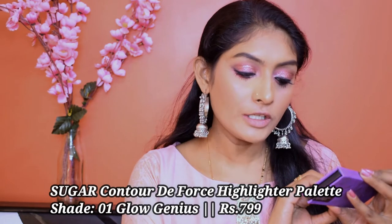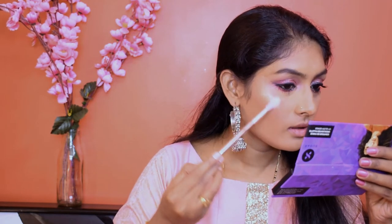Let's go for highlighter, guys. For that, I'm going to use this Sugar Contour de Force Highlighter Palette in the shade 01 Glow Genius. I'm going to mix all three shades and highlight my eye points. I'm going to blend it out using my beauty sponge, and take this shade to highlight my brow bone. My camera stopped recording — battery low. So let's quickly finish up the look. I put the highlighter in the inner corner, and with that I used a little bit of glitter — they created a very beautiful combo.